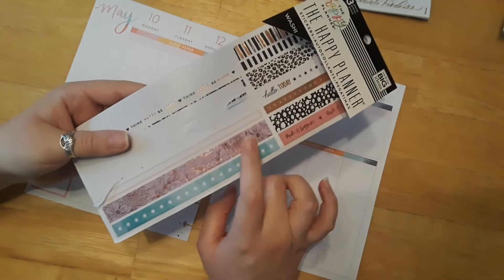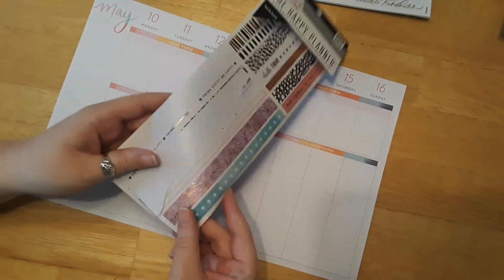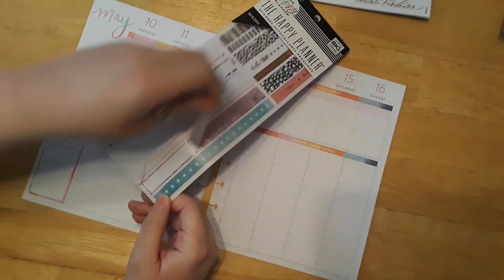I saw this one right away — this purple washi tape with the rose gold. It's going to be perfect for matching Rapunzel. Absolutely perfect.